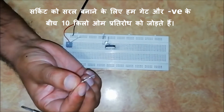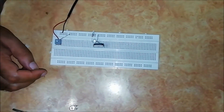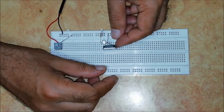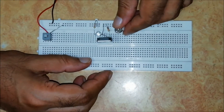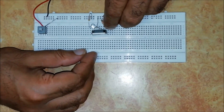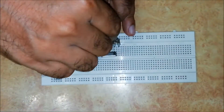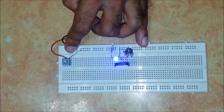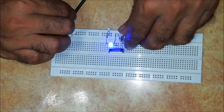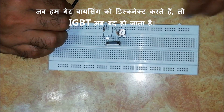To make the circuit simple, we connect a 10KΩ resistance between the gate and ground. When we disconnect the gate biasing, the IGBT now turns off.